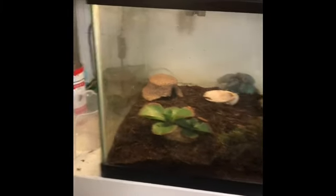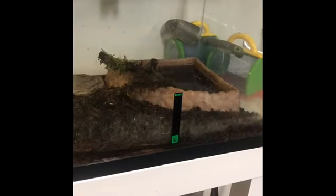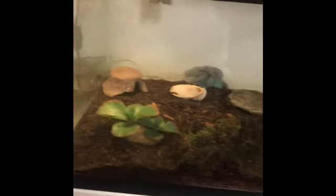Hey guys, JP Herbing here, and I'll be showing you how to set up a cage and care for bullfrogs and leopard frogs.